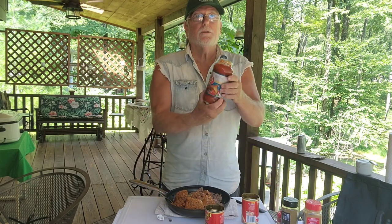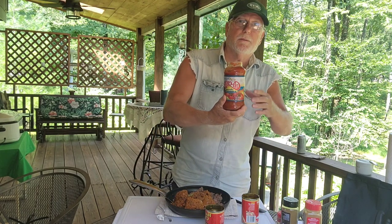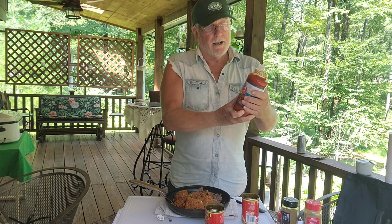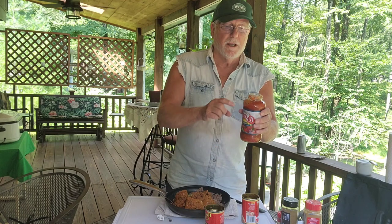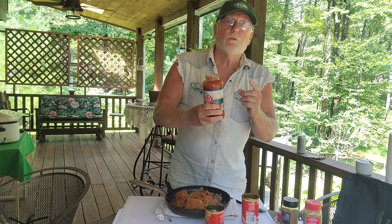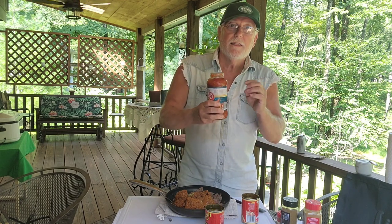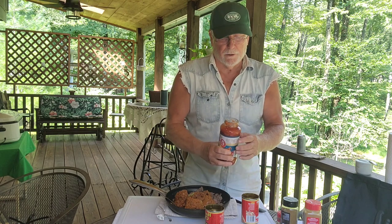Next ingredient — I've got Chi-Chi's medium, thick and chunky salsa. This is the way to go. Don't use homemade, don't use a cheap version. The reason being is when I did the research on the ingredients on the back and did a ratio and a whole analysis of it, these are the exact same spices and combination as my homemade version.